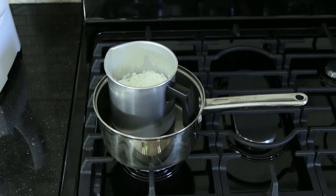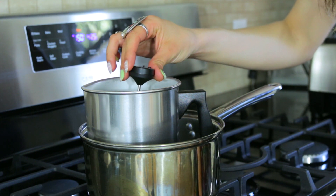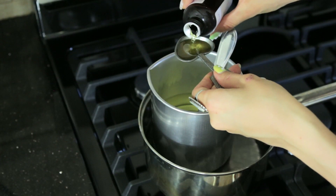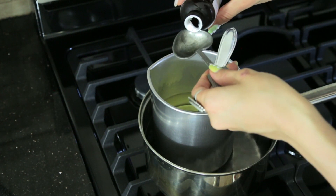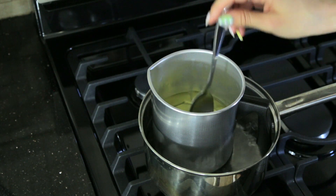Keep an eye on your wax while it melts. The ideal temperature is 150 to 170 degrees. The ratio for my scent was one ounce per one pound of wax, so I just measured it out and poured it in and stirred it up.